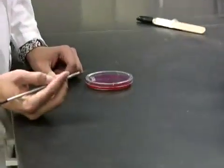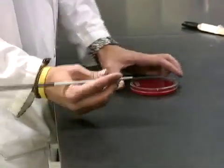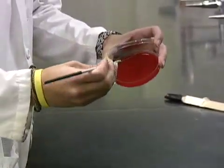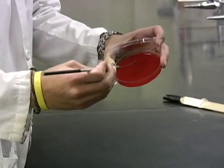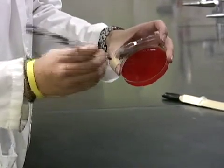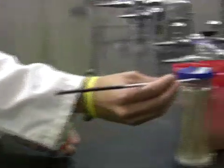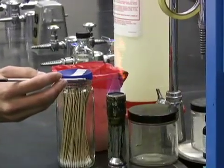Streak the remaining two quadrants using your inoculating loop. As seen in the procedure for streaking on BAP, you want to stab an unstreaked portion of your plate before flaming your loop. You only need to do this once.